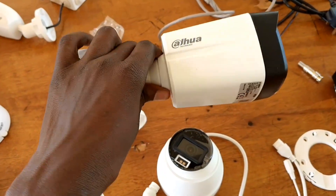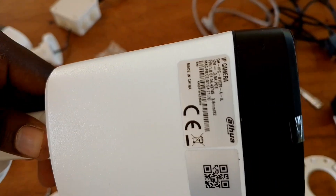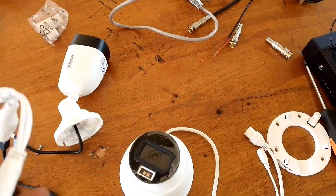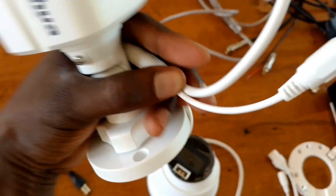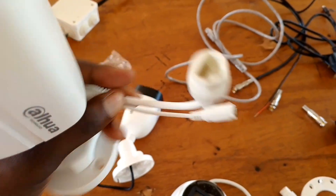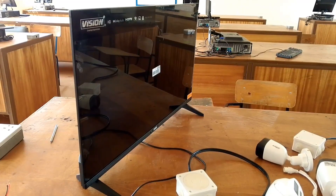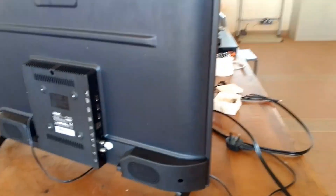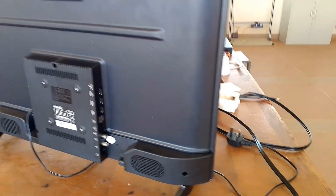Here we are lacking the router and a PoE Ethernet switch. But we have cameras for the IP system and for the analog system — the brand is DIY in this case. Other than the cameras, we also need a monitoring system. Here we are using a TV as a monitoring system, which has provisions for the necessary connections.